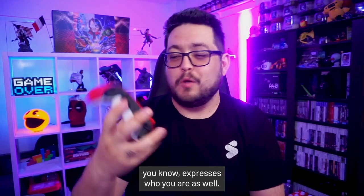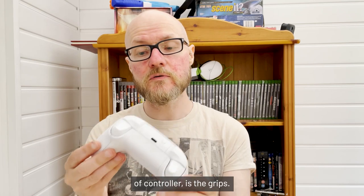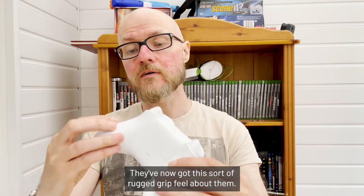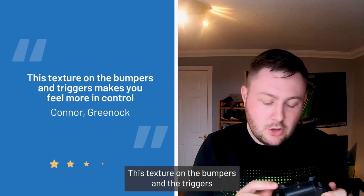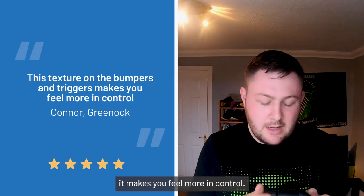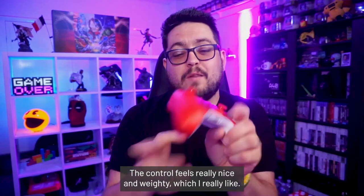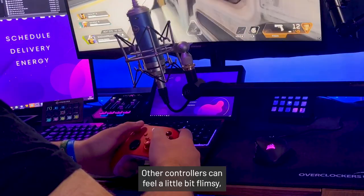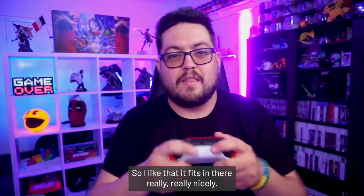The biggest improvements over the previous generation of controller are the grips. They've now got this rugged grip feel about them, and the texture on the bumpers and the triggers makes you feel more in control. The controller feels really nice and weighty, which I really like. Other controllers can feel a little bit flimsy or small in my hands, so I like that this one fits in there really nicely.